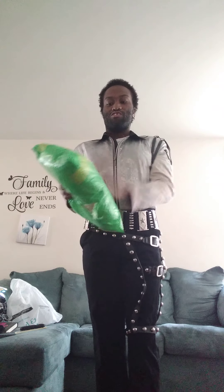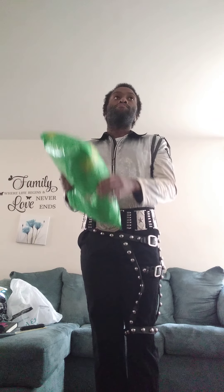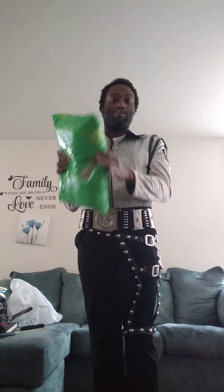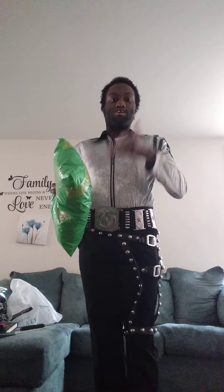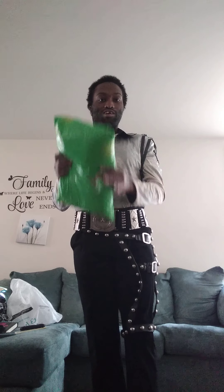Hello everybody, this is Solomon Hopkins 1991 here with another unboxing — it's been a long time, how you guys doing? I hope y'all staying safe and healthy from COVID. It's good to be back on YouTube. I know it's been a minute since I uploaded a video, but I'm here. Today I'll be unboxing my Michael Jackson Bad Tour jacket that I've finally been trying to get for years, and I finally have it. Let's get right into the unboxing!